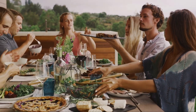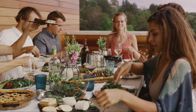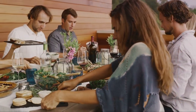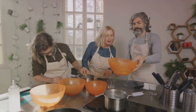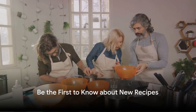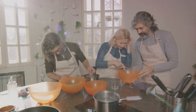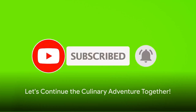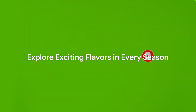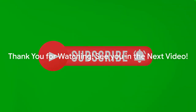Now folks, before we wrap this up, we have one last thing to share. If you've enjoyed this journey through winter's culinary delights and are eager for more, we invite you to join our community — it's as simple as hitting that subscribe button. By subscribing, you'll be the first to know when we release new content, from hearty winter dishes to refreshing summer treats. So why wait? Click on the subscribe button now, and let's continue this culinary adventure together. Remember, every season is a new opportunity to explore exciting flavors and create wonderful memories in the kitchen. Thank you for watching, and we'll see you in our next video.